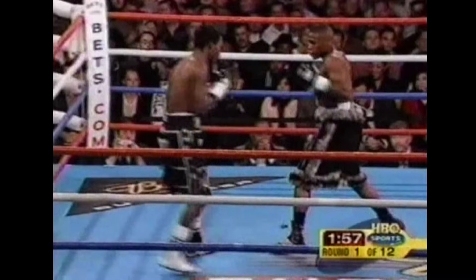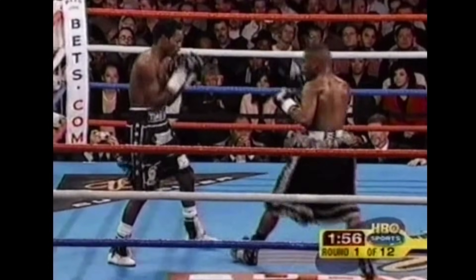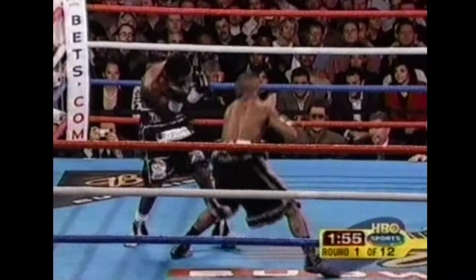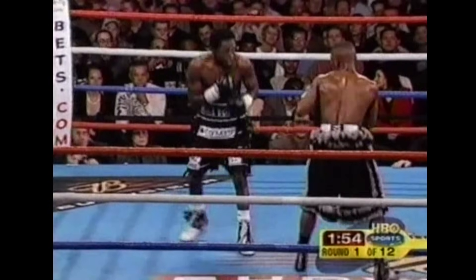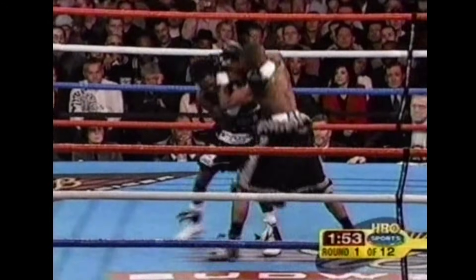If you're interested in learning these mechanics, I show you how in my program with a step-by-step guide, drills and exercises for every phase, so it becomes part of your natural movement. Check out my program at thepunchdoctor.com. Now let's get into the practical portion of the video, where I'll show you how to do a couple of these things on the bag with an exercise to help you learn the bounce step.